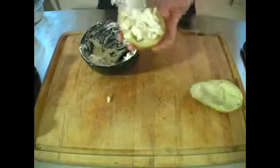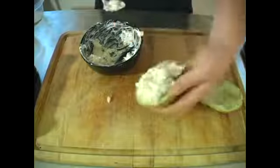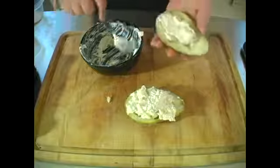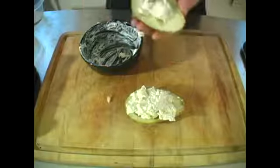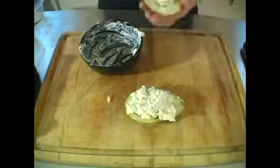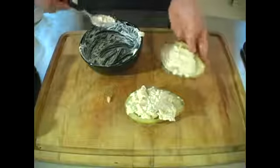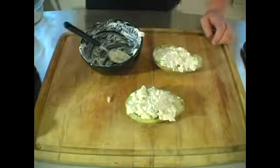Then you want to start scooping the mixture back into the shell it came from. You're going to have a little bit too much mixture because with the extra ingredients and some air they're going to start to overflow — that's fine, just make sure not too much. If anything, you can go ahead and eat the extra, just don't tell anybody.